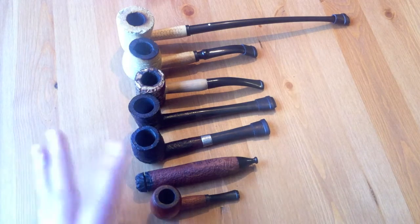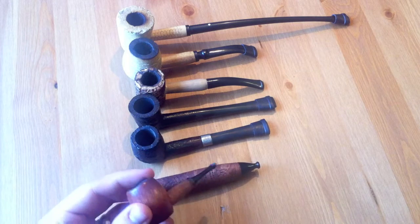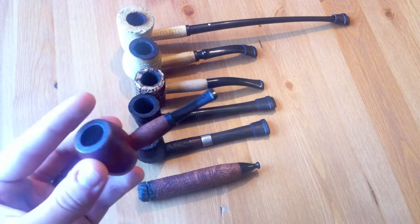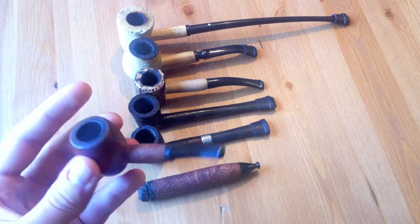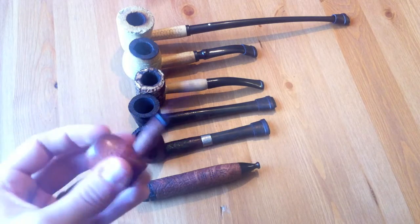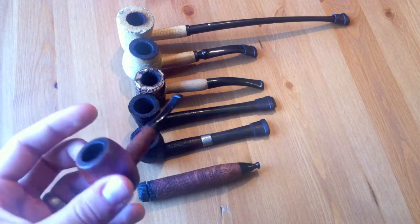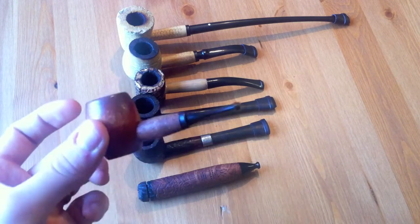I like smaller pipes generally. This is a Missouri Meerschaum Mini Ozark — they're hardwood pipes, something you might see in a drugstore or a simple tobacco shop, but they actually smoke pretty decently. The smoke can get kind of hot because it's a short shank, but they're decent testing pipes. If you want a quick 10-minute smoke, especially in the freezing winter, it's the way to go.